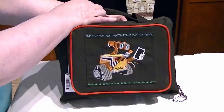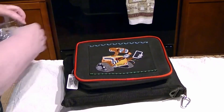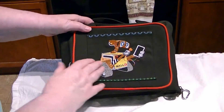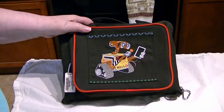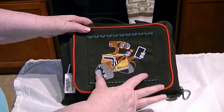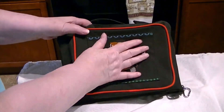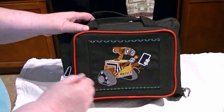This is my tablet case — it's actually a pistol case. But I embroidered a little Wally here on a piece of black twill, decorated it, and then I glued it to this part of the bag.